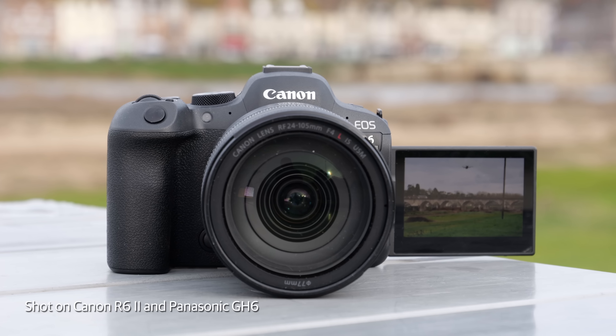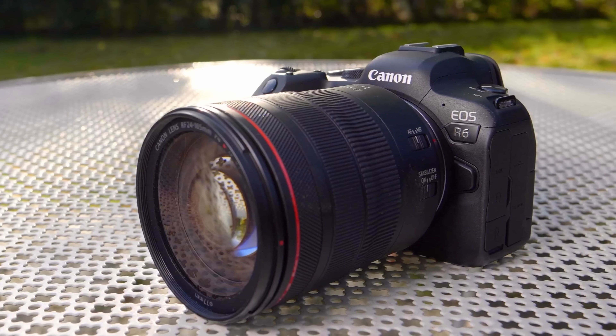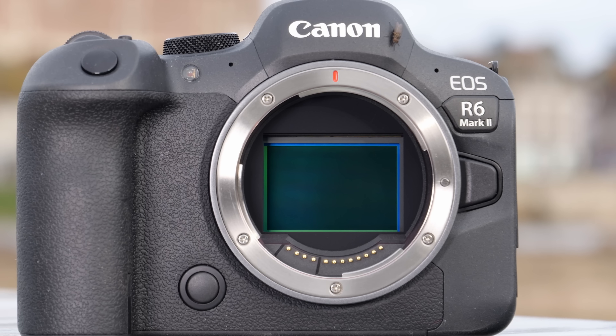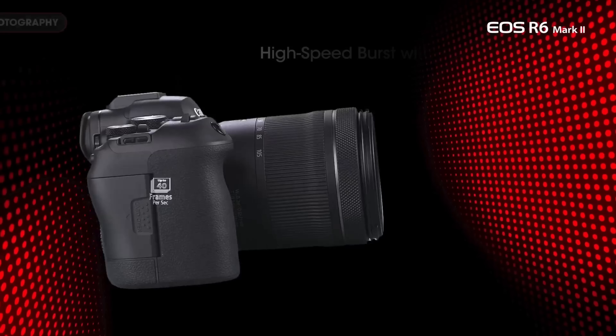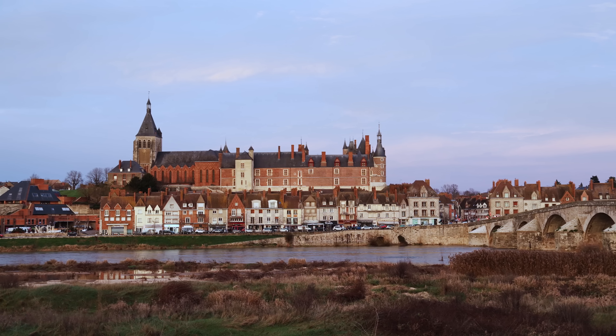The $2500 EOS R6 II is an important camera, not just because it's a key rival to Sony's A7IV. It also gives Canon a chance to rectify the overheating flaws on the otherwise excellent EOS R6 released less than two years ago. It comes with a new 24 megapixel sensor, up over the 20 megapixel sensor of the last model. Other improvements include faster shooting speeds and improved 4K video specs.